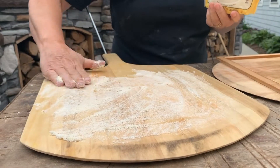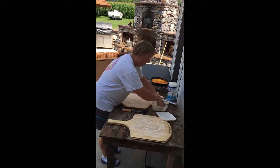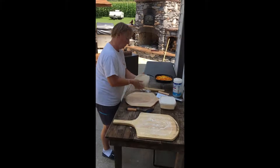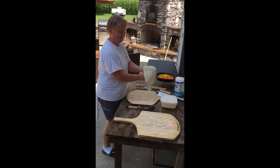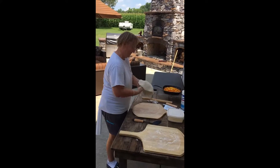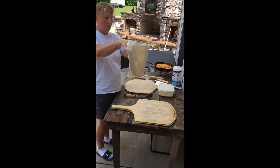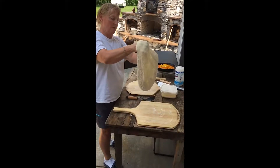I'm going to start by flouring my board and I'm using a coconut flour. It has a very mild taste when it's being cooked in the brick oven. I'm going to start by flouring my bread.